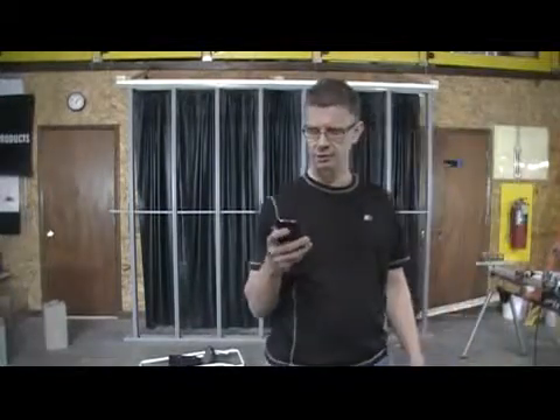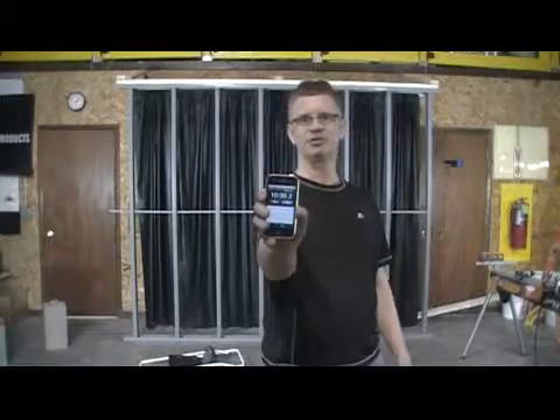Go back and pick up my handy timer. Not bad for ten minutes worth of work, is it? Thank you.